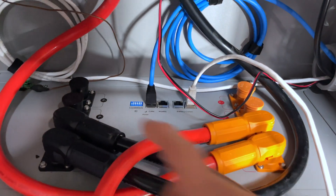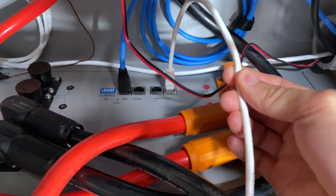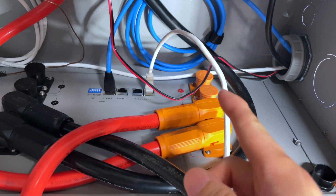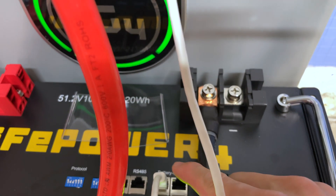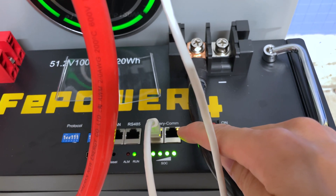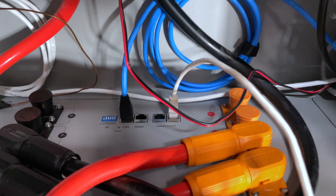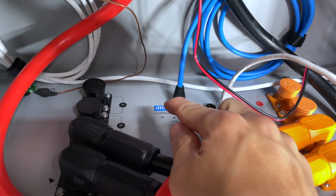The indoor battery is connected via CAN bus to the CERBO GX. From the comms port of that battery, we run a standard CAT5e ethernet cable — CAT6 works too, anything at least CAT5 with a standard pin-out — and connect it to the battery comm port on the V2 battery. You can use the left or right side; I use the left side as output to the next battery.